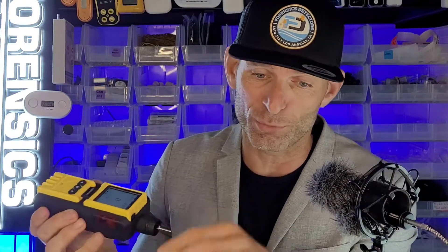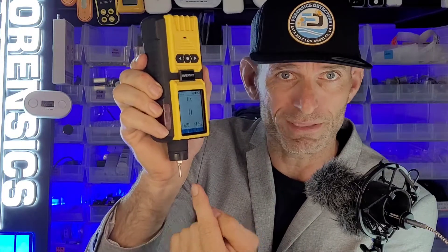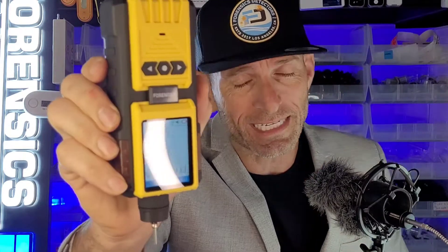We've put it in a one-hand operation package — built-in micropump, large color screen, massive lithium-ion battery. It works simply: your volatile vapor comes in through the micropump onto the catalytic bead sensor and presents you with the EX-LEL reading. It also has graphing, data logging, and even a magnet at the back so you can pop it on and take your measurement.